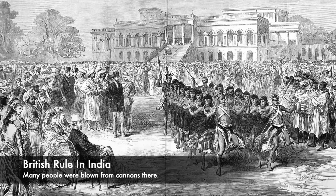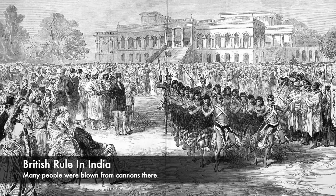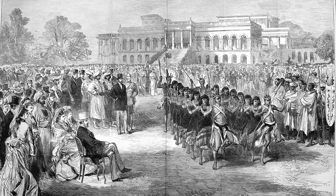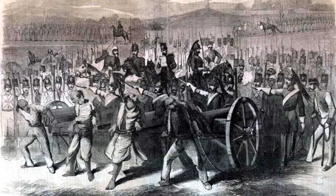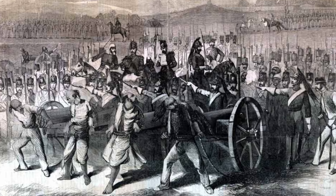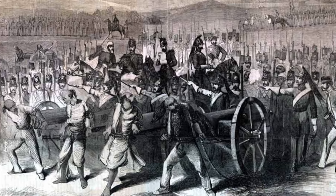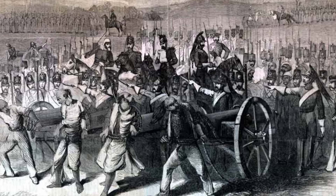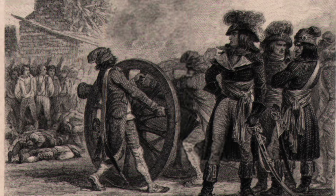Blown from a cannon was used to punish Indian sepoys who were helping rebel causes, or who had been discovered defecting to this, and these were deemed as worse traitors to the British Empire. The execution method was, as it says in the name: an unfortunate victim would be tied and secured to the end of a barrel of a powerful cannon, and then in some cases grapeshot would be used to fire through the condemned, but usually blanks were used. This led to a huge explosion and implosion of the victim, and their remains would be blown into thousands of pieces.